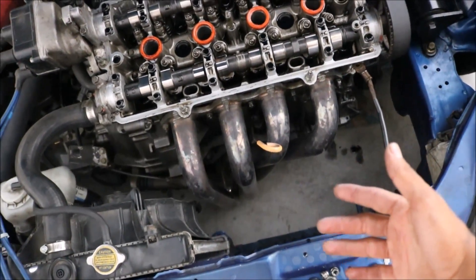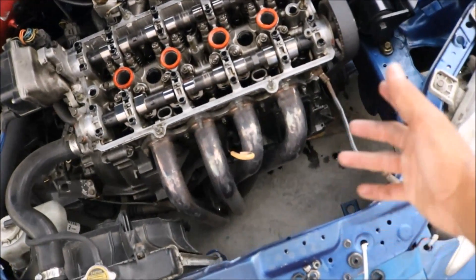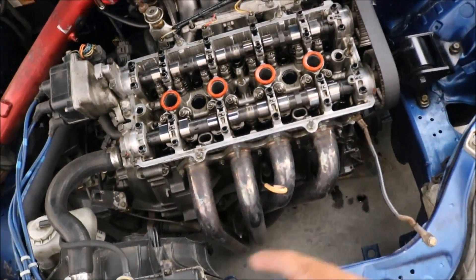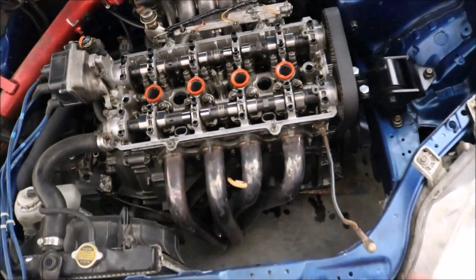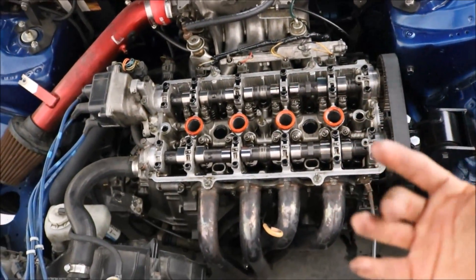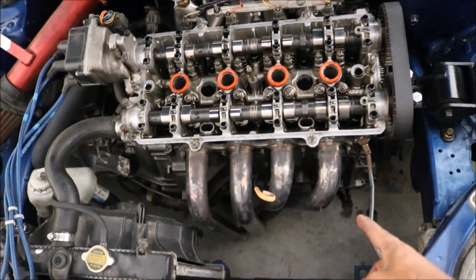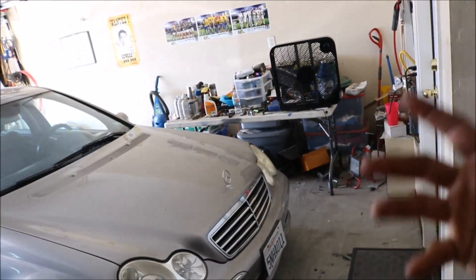I'm also leaking somewhere in the bottom, so after I assemble everything back together I'm going to jack up the car and see what's leaking under there. Hopefully it's just some loose oil pan bolts or maybe the oil filter — I don't know if I tightened it enough. And hopefully the fan is not too loud. It's 100 degrees out here, so I had to get a fan.